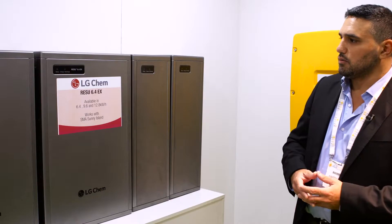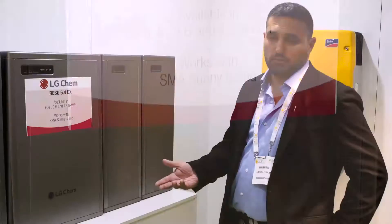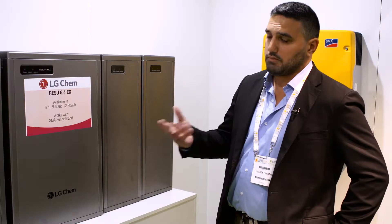What you'll find inside the LG Chem Resi 6.4 is that it utilises the pouch battery. Now this pouch battery is quite unique because we utilise it in our everyday lives already, such as your MacBook Air, your iPad Air. The technology in it now also exists in some of the famous car manufacturers at the moment, such as your BMW, your V-Dub, your Mercedes-Benz.